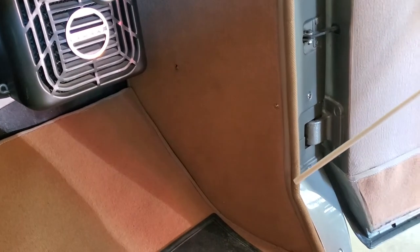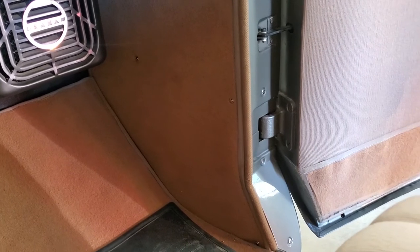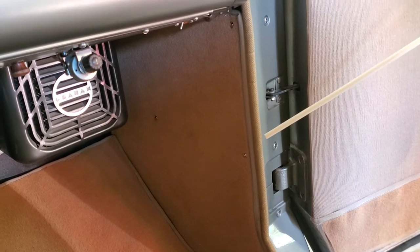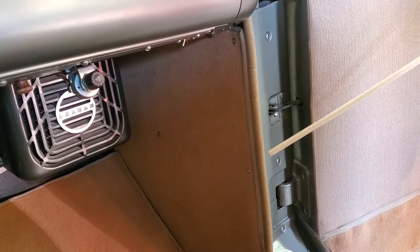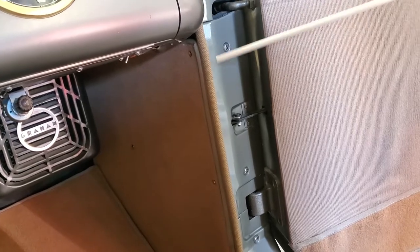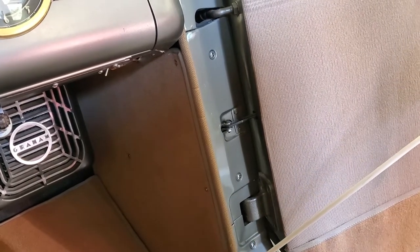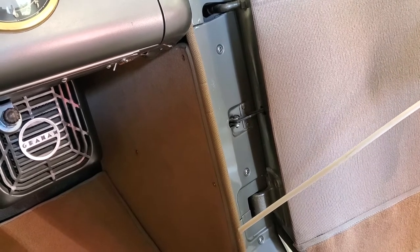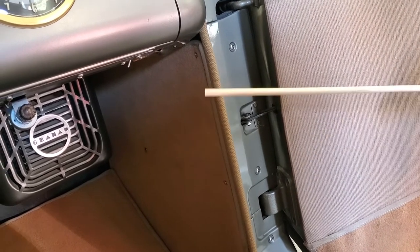Right here we have another piece that many people do not know what it's called in the modern day — this is called a wind lace. A wind lace is another trim piece, but it's got a foam core. The idea is it seals out drafts and noise in the door so you don't hear whistles when you're driving down the road from air coming in and out of the door area. That's what the wind lace is for.